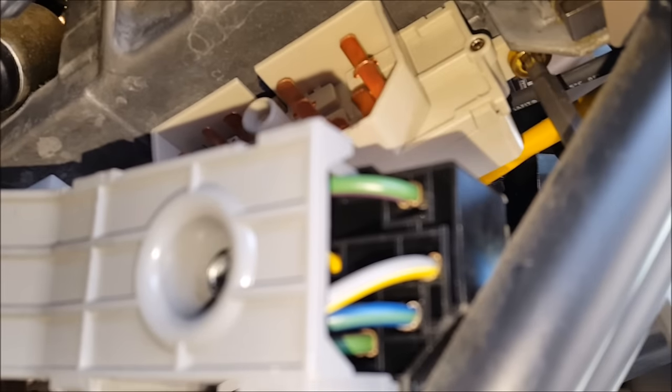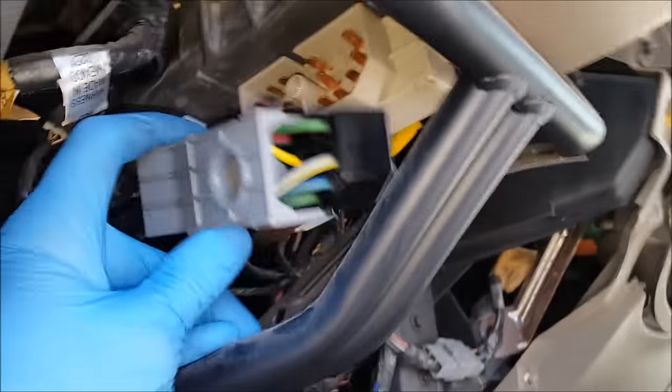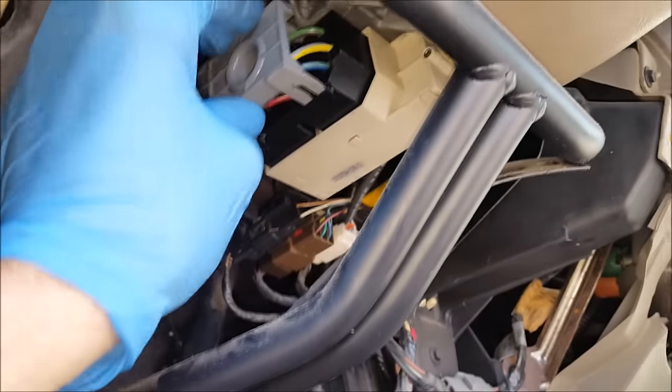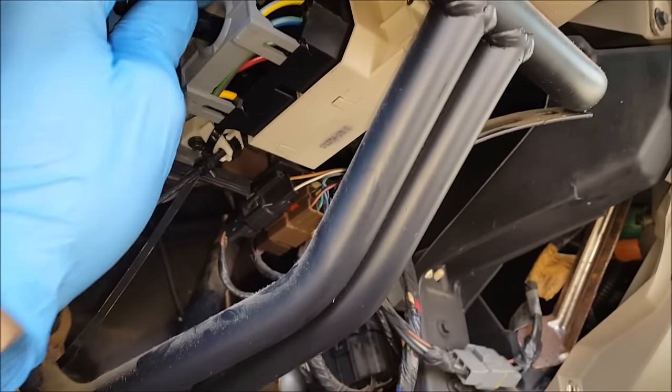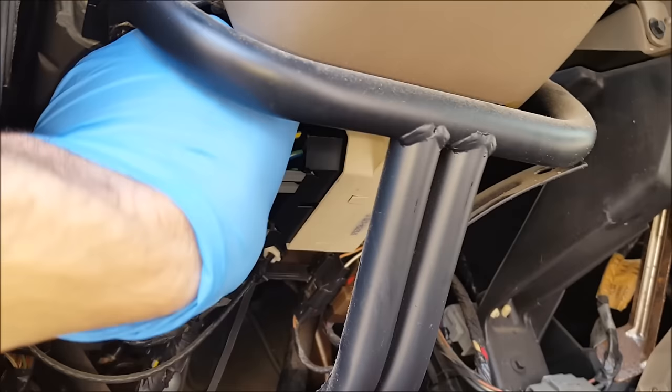I'm going to put the phone down real quick, just to get these bolts threaded back up in there. Now I'm going to get this connector threaded back on there. You're going to have to apply some pressure while you're turning the bolt to get it started.